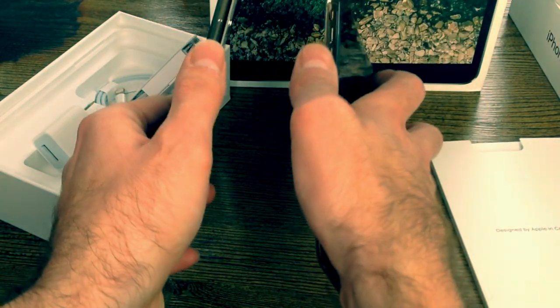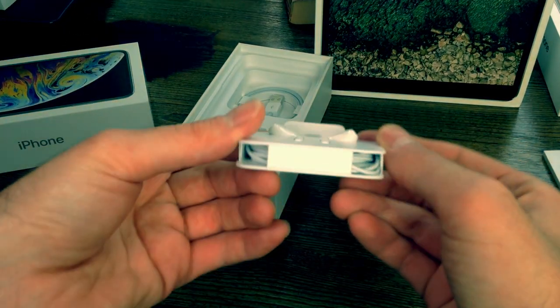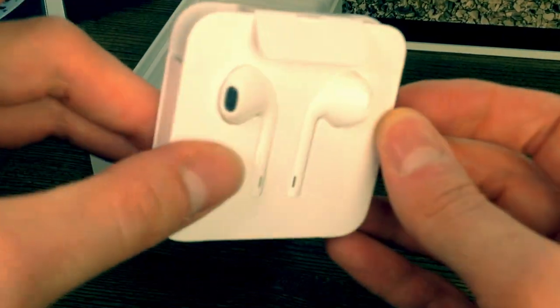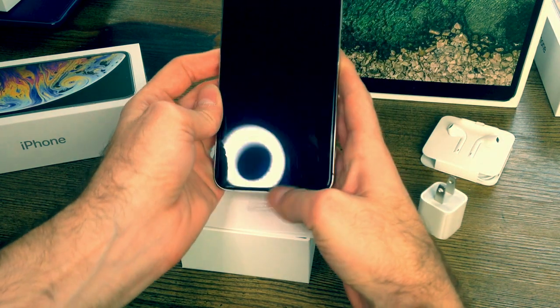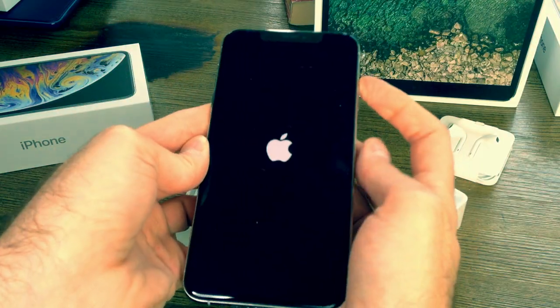It's the gold one — really nice, they're both really sleek. These are the earbuds; they're not wireless, you can tell, so they have a cable. I don't like them because they don't fit in my ear. Your charger cable — that's all that comes inside this box.